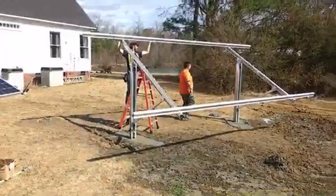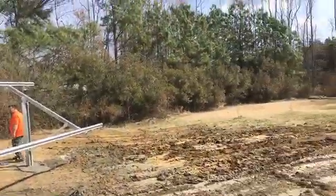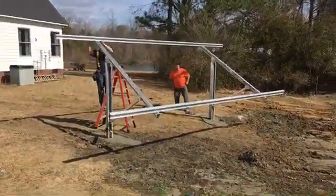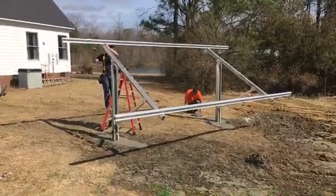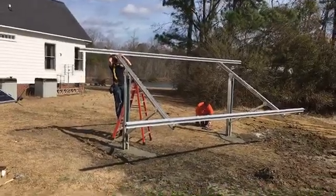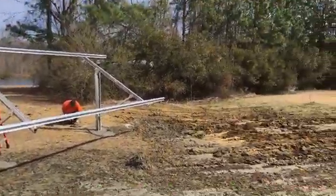We're back live, folks — day two. A whole lot has transpired since you were last here. Here is the letter — we poured concrete early this morning at 8:30.